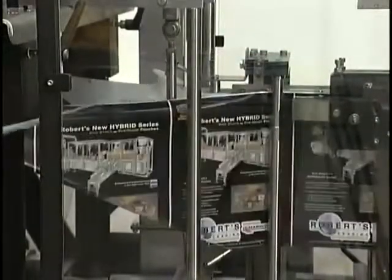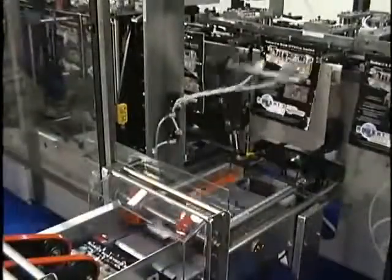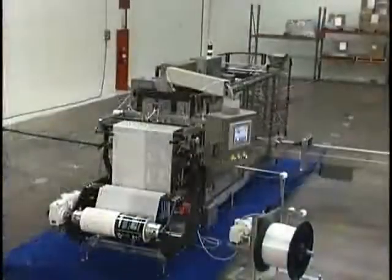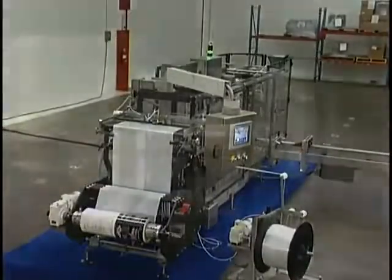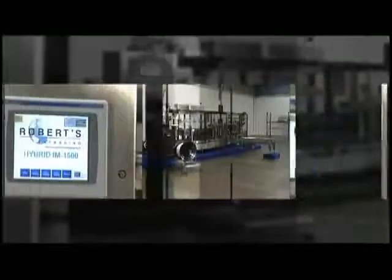Imagine being able to form pouches from roll stock and also run pre-made pouches on the same machine. Industry leader Roberts Packaging is the first to realize this ultimate flexibility, with a hybrid option that combines their significant experience in high-speed roll stock machines with their highly recognized pre-made pouch machines.